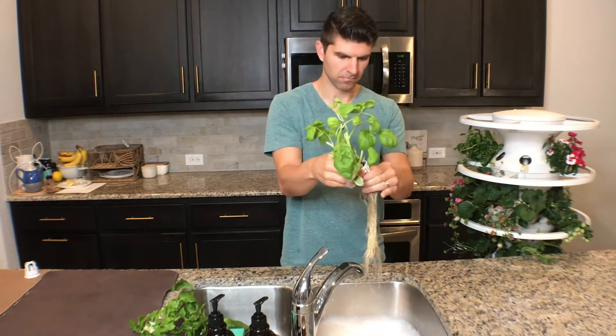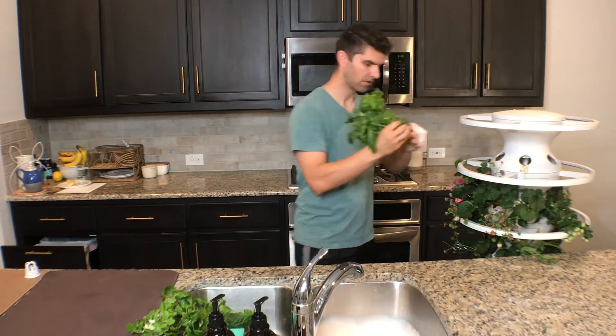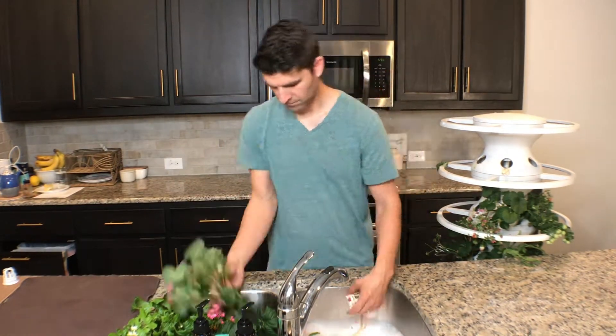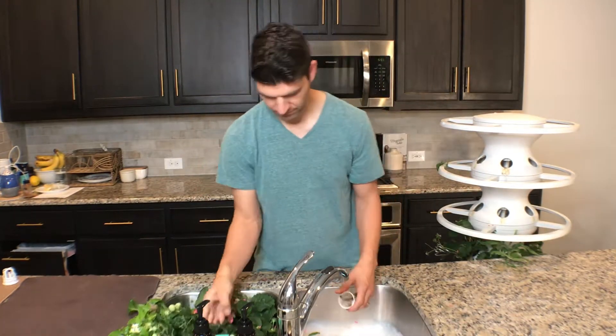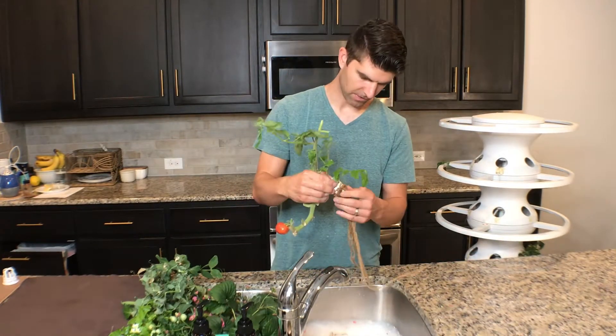I moved it by the sink so that I could do this quickly. You don't have to move it over by the sink, but it's just easier. I was taking all the plants out. We went ahead and emptied out all of the plants and took them all out of the cups. However, not all of the plants were ready to harvest, so some of them I ended up putting back into the Lettuce Grow.